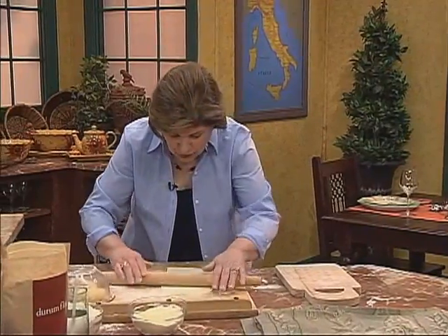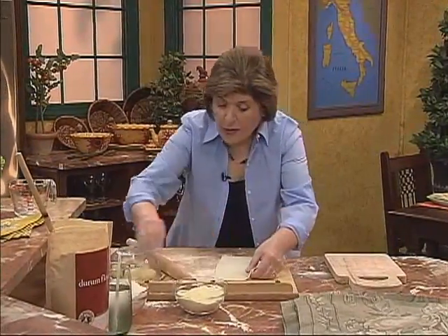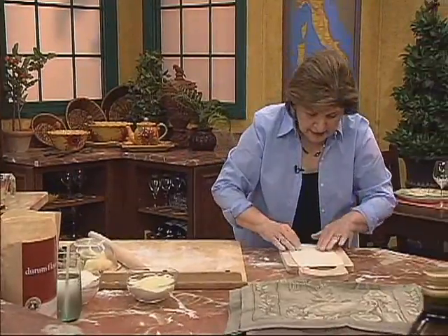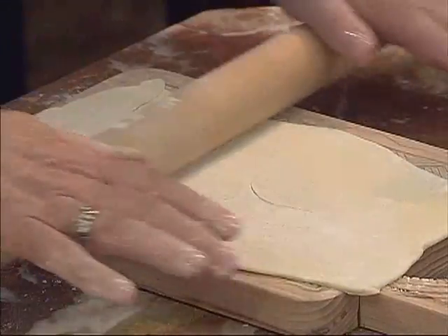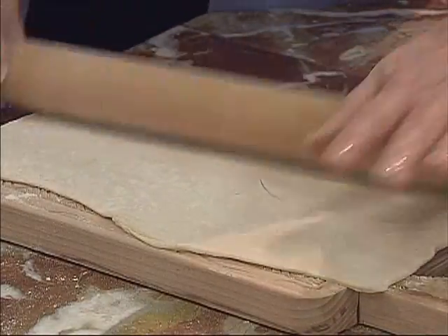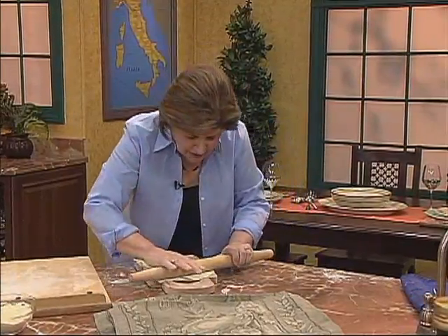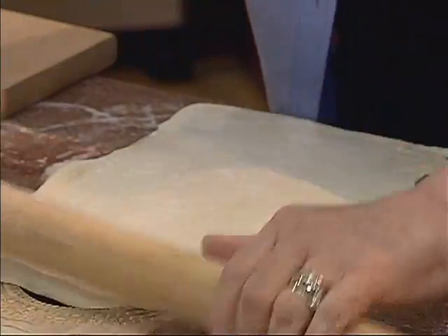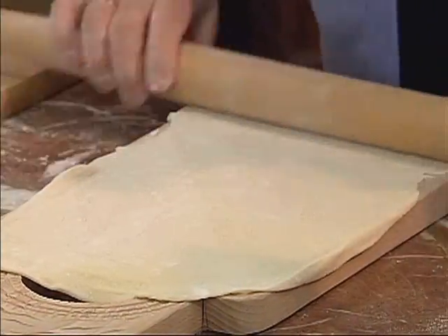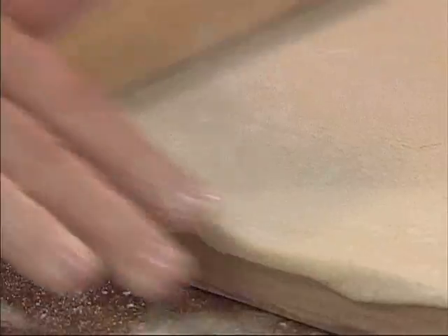You make your pasta dough as you saw me make in the food processor, then roll it out a bit, give it a little flour, and put it on the cavarola board right over the top. Then take your rolling pin and roll over the board — this helps you get the herringbone imprint on the other side, so you have to press a little bit. I floured the pasta because I don't want it to stick, and if you use this cavarola board frequently, eventually it becomes seasoned and will not stick.